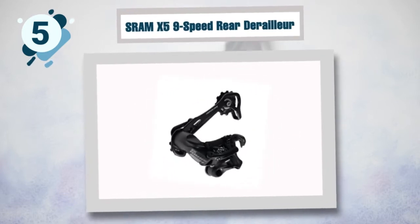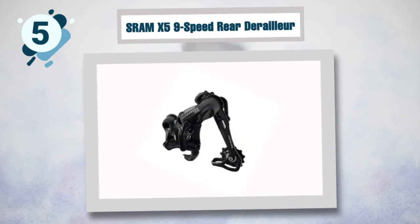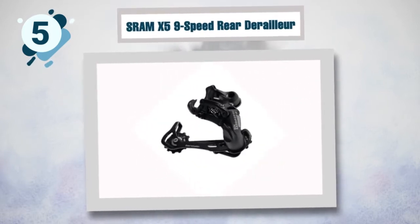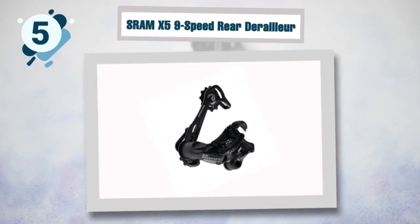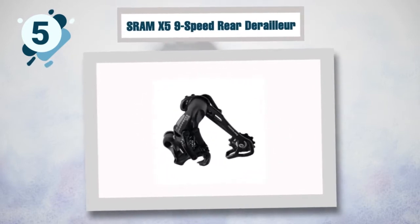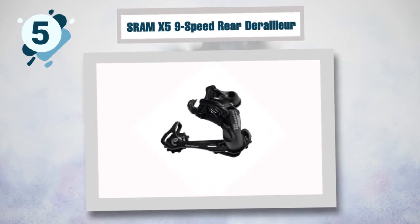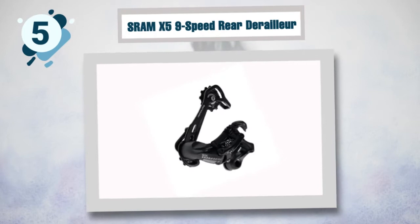Installing and adjusting this rear derailleur is very easy, even if you haven't done any repair work before. It is quite affordable and will save your time and effort. You don't have to visit the bike shop for an easy repair. With light shifting, you get to enjoy more time on the trail because your bike moves smoothly. It is noticeably faster than other derailleurs on the market — an affordable yet excellent upgrade.